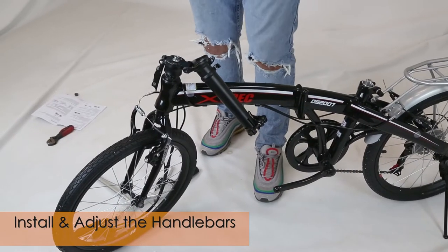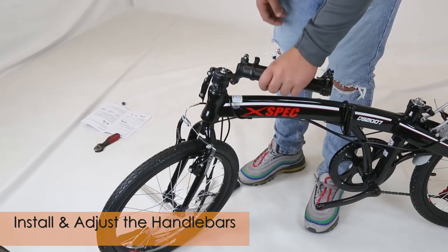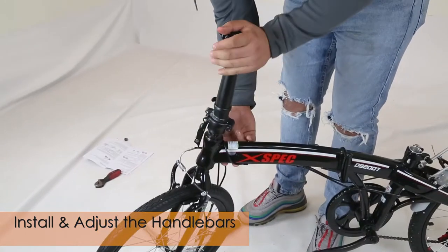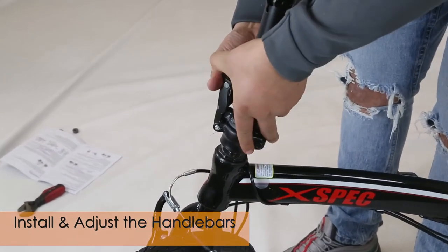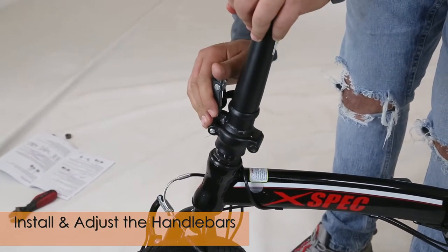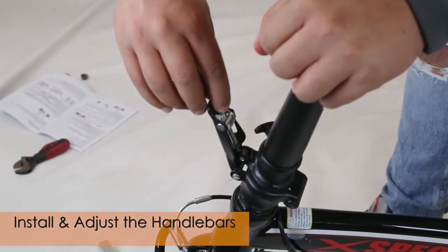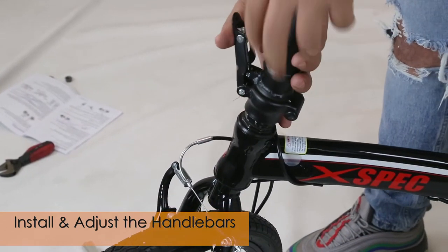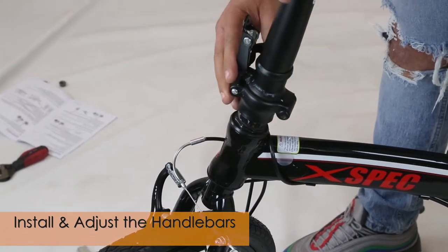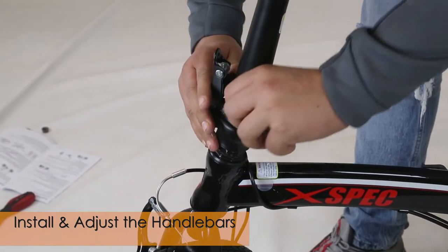Now we're going to show you how to install the handlebars. Get the stem first, pull it all the way in, and then you're going to want to close this latch. Make sure that the latch is tight — if it's a little loose you can adjust it right here using a screwdriver.